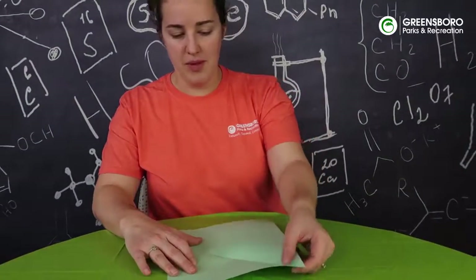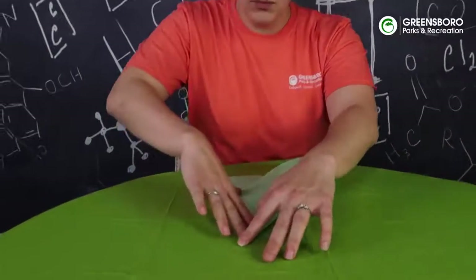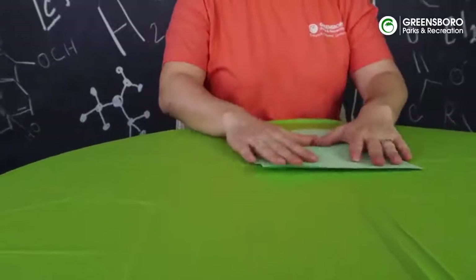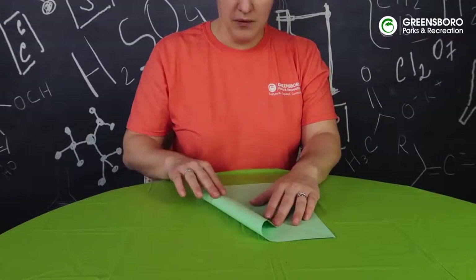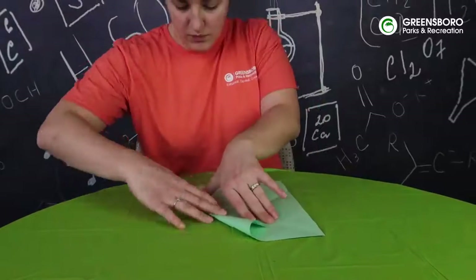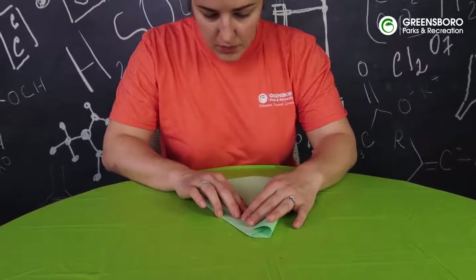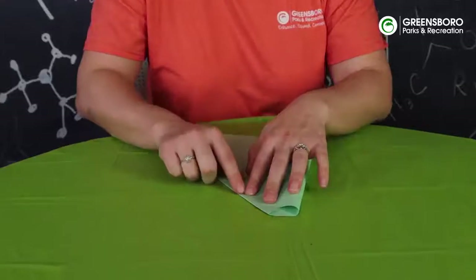Then we're going to unfold it and do the same thing on the other side, and then fold that again and unfold it. Now we're going to take our top corner again, but this time we're just going to go in to the other crease, and leave that there while we do the same to this side. You can see that this crease here aligns with this crease as we do that.